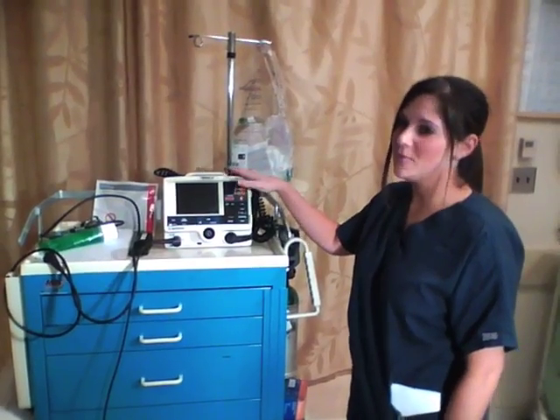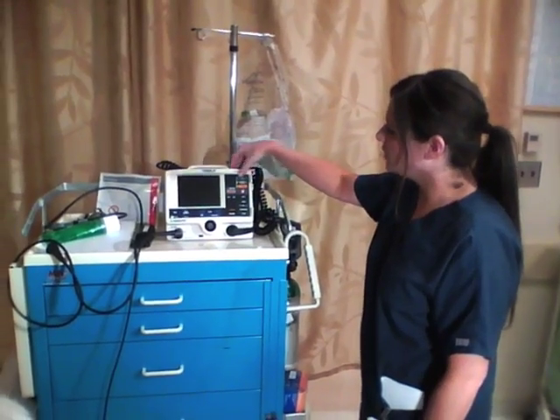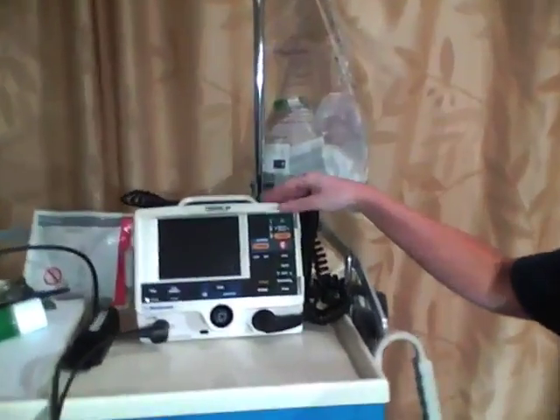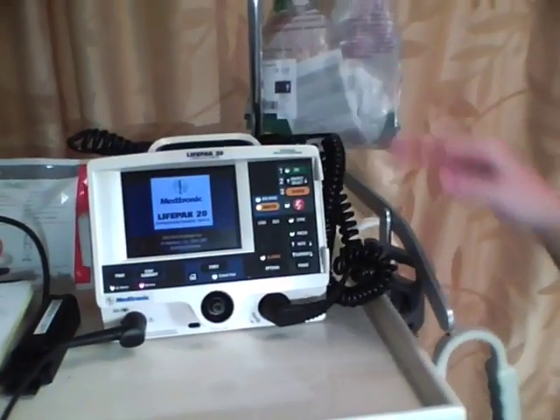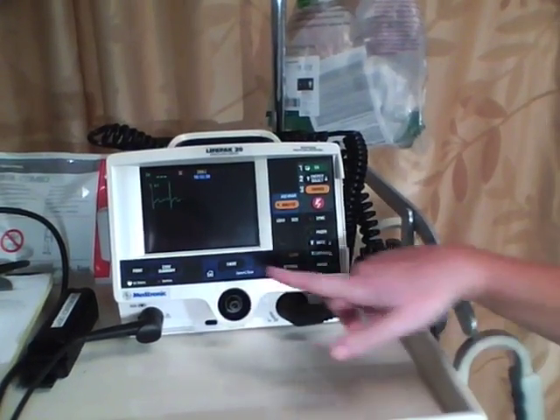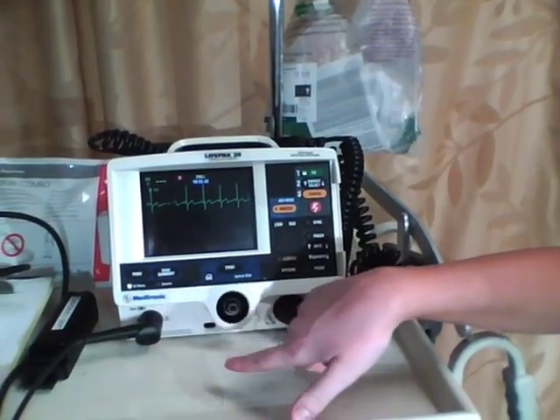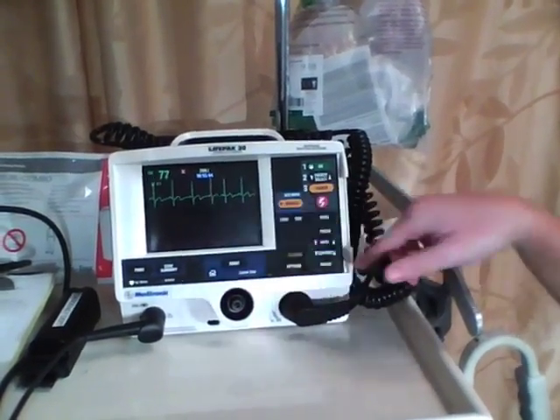First I'm just going to review the monitor, the buttons, and how we set everything up. Green is the power button right here — obviously turn that on. Now we do have a rhythm because we have our leads hooked up to a patient that you're not able to see right now, so you know it's working because we have our rhythm picking up.